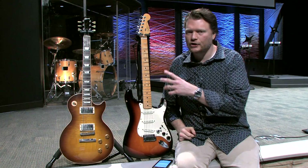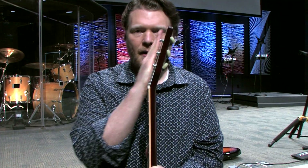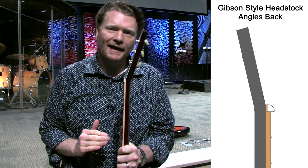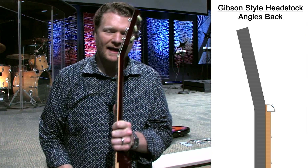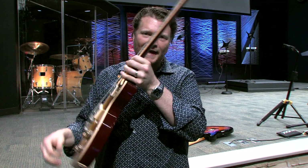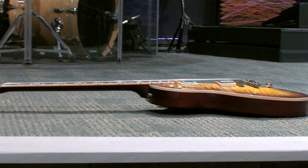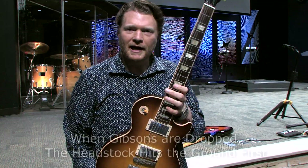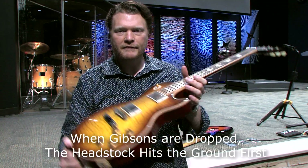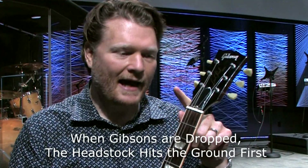Undeniably, the design of the Gibson style headstock is not as good as the Fender's when it comes to durability. Let me turn these guitars sideways and show you. You can see the headstock is angling backwards — Gibson guitars angle back at 17 degrees. When the guitar is laying flat, there's actually a gap under the headstock because the neck sits lower than the body. So if you've got it leaning against the wall and it slides down and falls, the headstock hits the ground and snaps right at the neck.